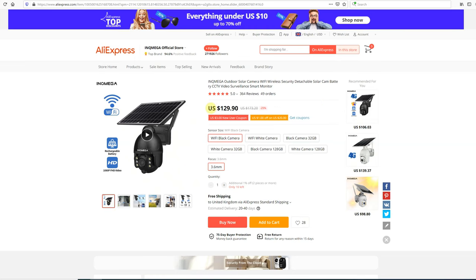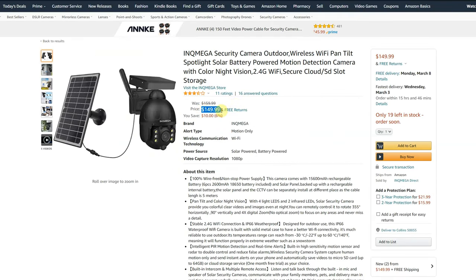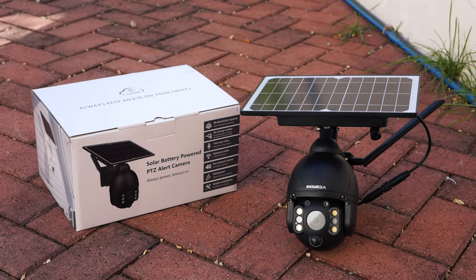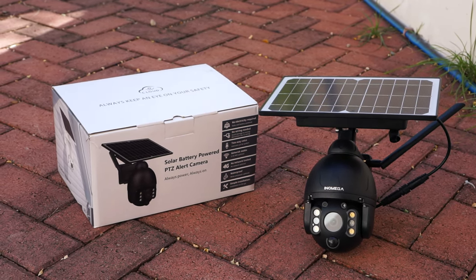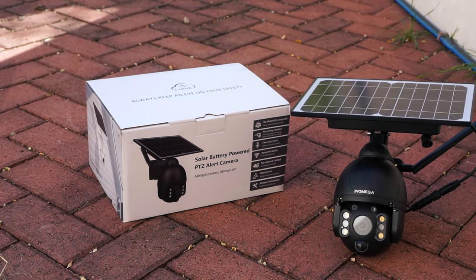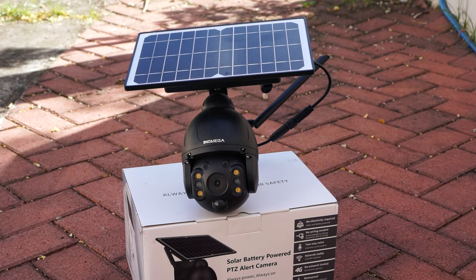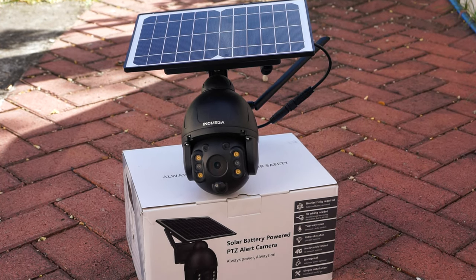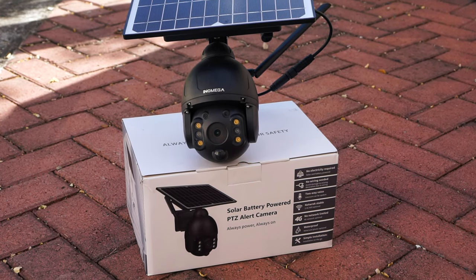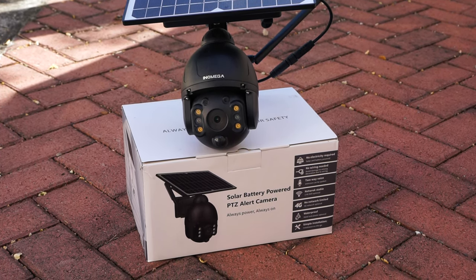At the moment the camera sells for $130 on AliExpress and $150 on Amazon. And as always, full transparency on my channel — Ink Mega did send me this camera for review. However, any opinions in this video are strictly my own based on my experiences testing this camera. I will go over both pros and cons, and if you're interested in buying you'll find my affiliate links in the description below with the most updated prices.